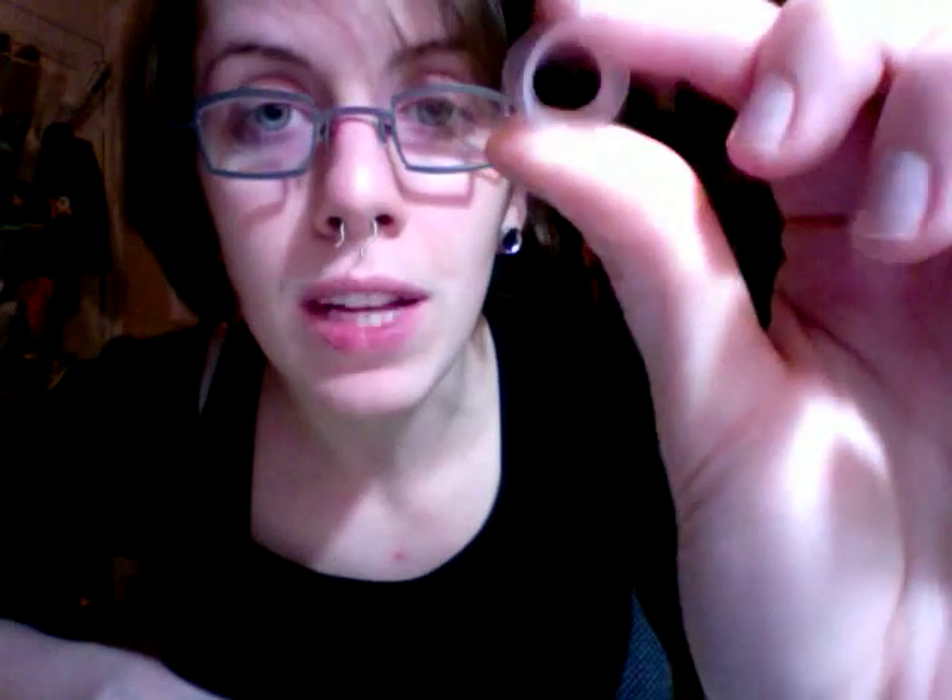You know what's really making me crazy? I dropped one of these the other night and I cleaned my whole freaking room and I can't find it. And I know what it looks like — it's not even that clear. I don't know what happened. So I cry inside every night.